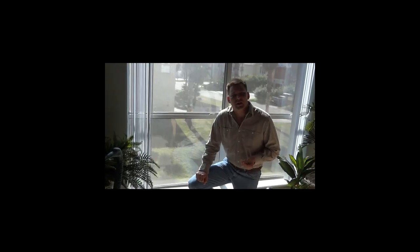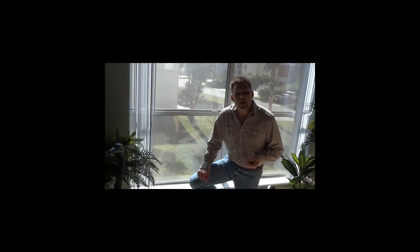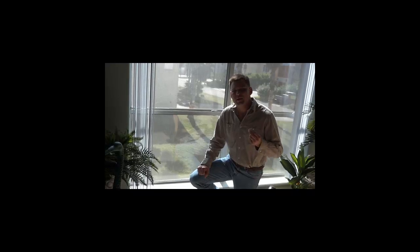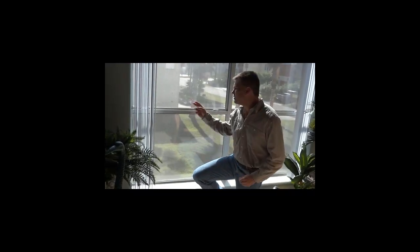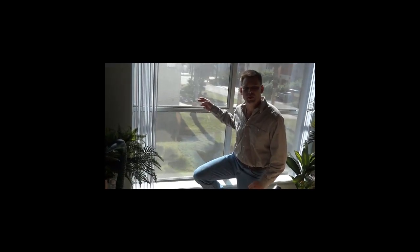Hi, my name is Stephen Hadhazi, I'm a public insurance adjuster, and today what I'm doing is I'm attempting to show you how to go about testing your insulated windows to find out if the seal has been breached.